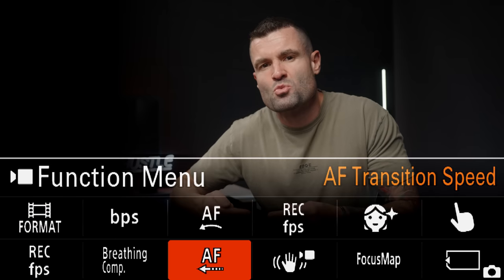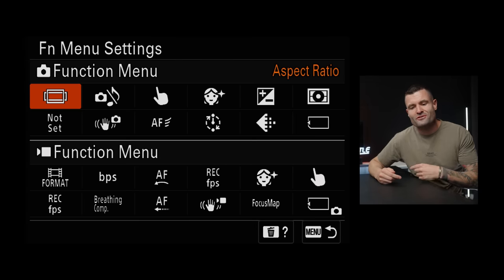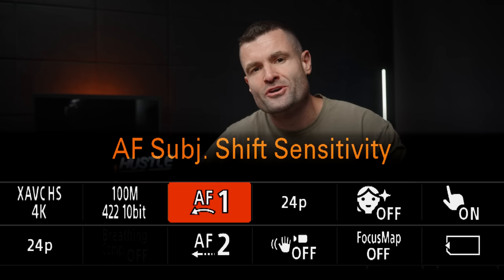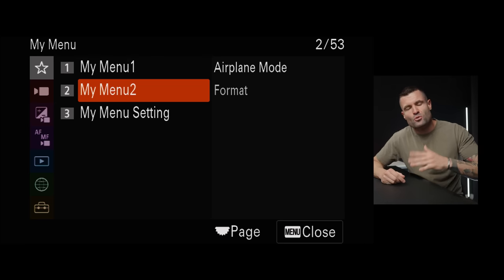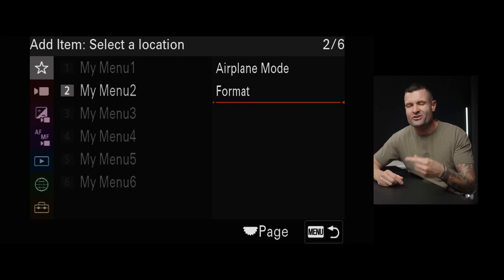The function menu holds the settings that didn't quite make the cut for custom buttons. To change it, go into the function menu setting in your camera, highlight the slot you want, click it, find the menu item you want, and map it there. A few favorites: autofocus subject shift sensitivity and autofocus transition speed. My Menu is your catch-all. Once set up, you won't have to go back to the main menu because everything you need is mapped there. Just access My Menu, scroll down, click add item, and add all the settings you frequently need.